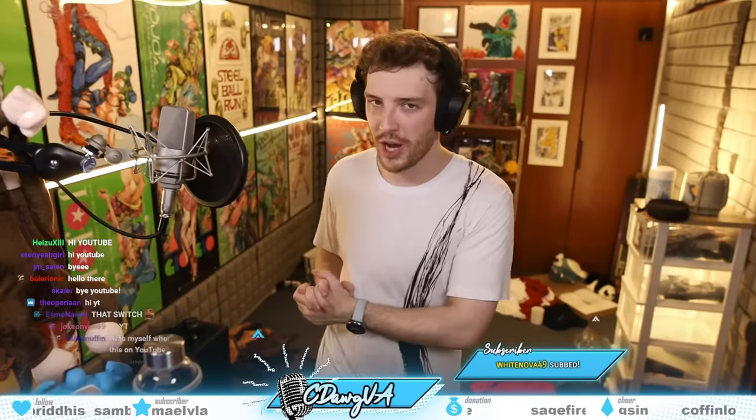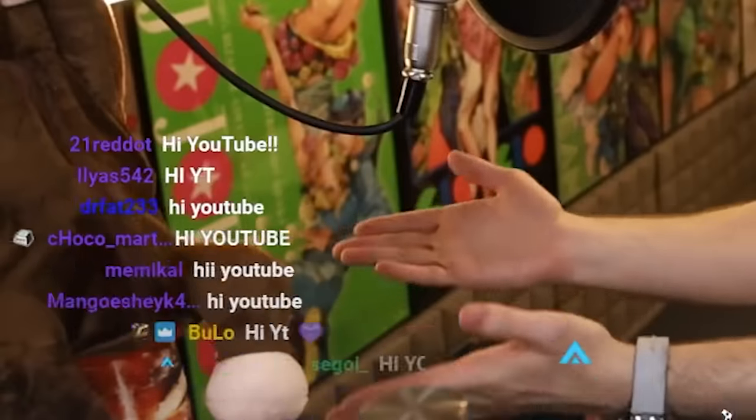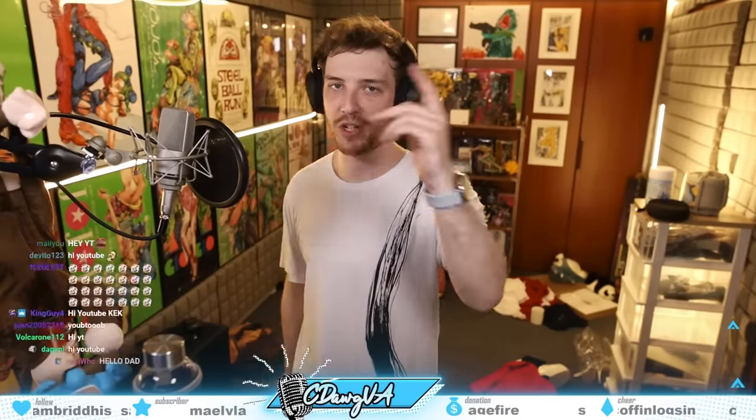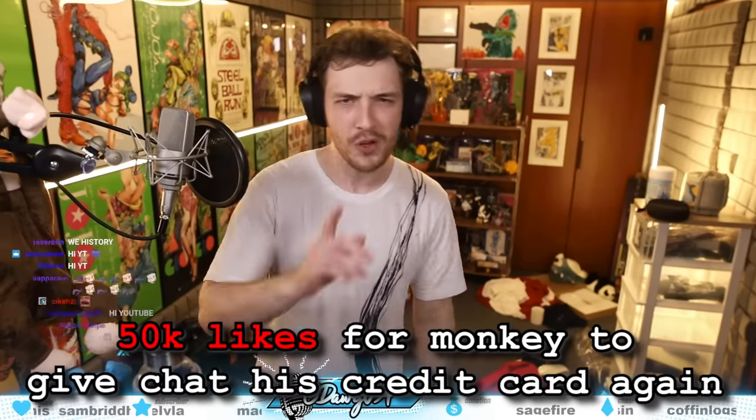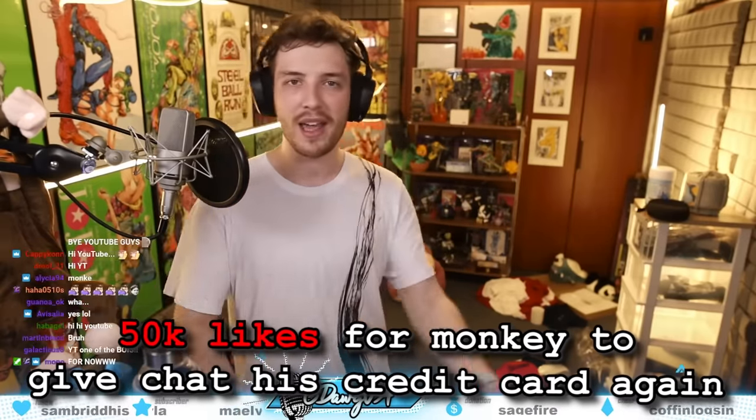I hope you guys enjoyed this chaotic video series. I do upload a bunch on this channel so please consider subscribing to the Connor dog channel. Come to the live streams — you should watch me on Twitch at twitch.tv/cdogva, go and follow me there. I stream somewhat often and will stream more often eventually. Hope you guys enjoyed this video — subscribe, that's all I ask. Please, please subscribe.